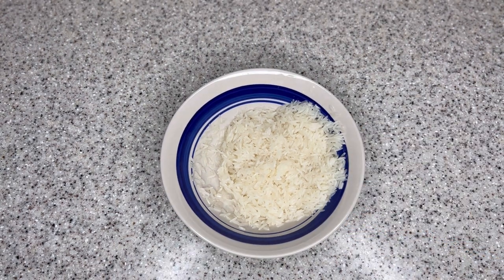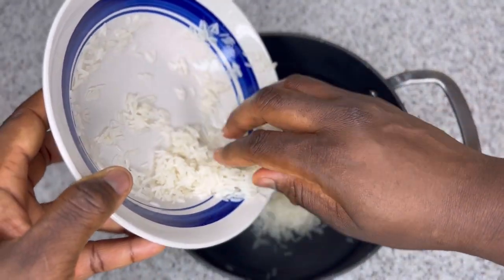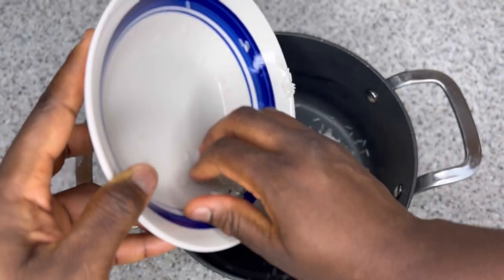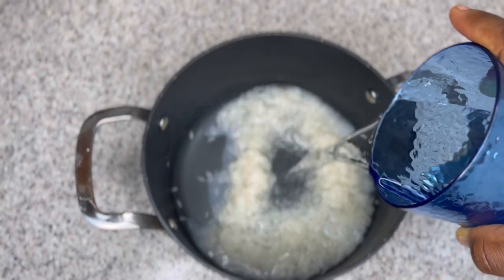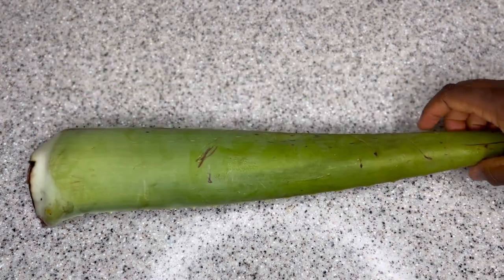Now I'm putting the rice in a saucepan on the stove to boil. Rice is loaded with antioxidants, vitamins, and amino acids — all great for natural hair and promoting hair growth. It also makes your hair really smooth, makes detangling much easier, and in return helps prevent hair breakages. I'm adding about two cups of water to the rice.